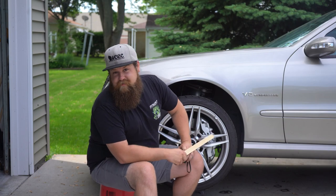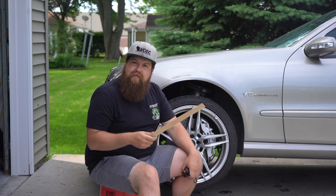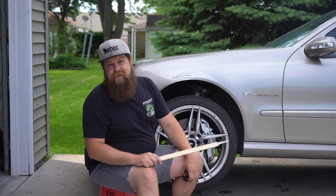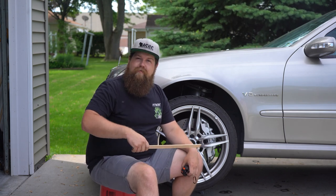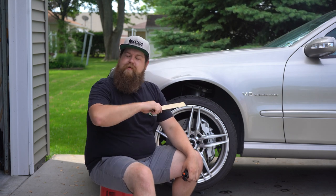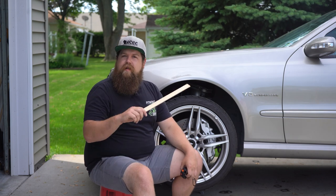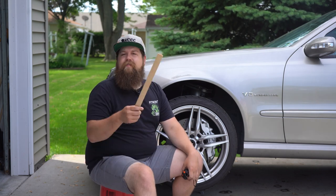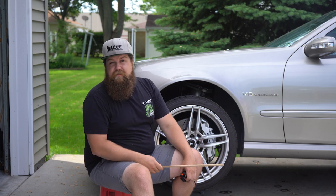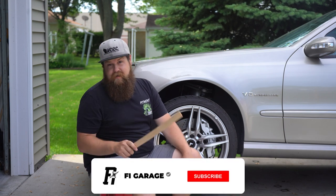So you got a big brake kit and now your wheels don't fit, or you simply want aftermarket wheels but you're not sure if you'll have brake clearance issues. Or you're like me and you decided you want to run a drag radial, but your car comes with four-piston Brembos in the rear, factory 18-inch wheels, and you really want to try to get 16s on the back to maximize sidewall height but don't want to waste money on trial and error. I'm going to show you how to measure for caliper clearance so you can pick the right size wheel for your ride the first time.